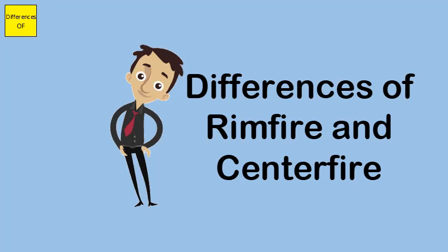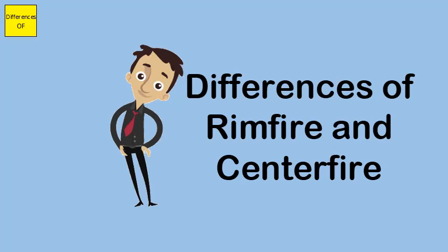Rimfire ammunition is less powerful. Centerfire ammunition is more powerful than rimfire ammunition.